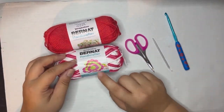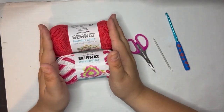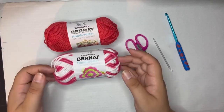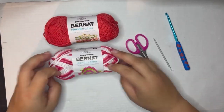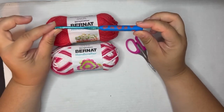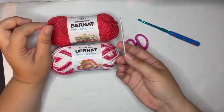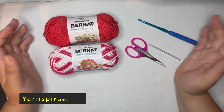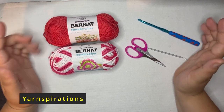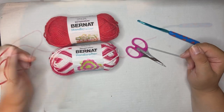Today we're going to make the daisy wheel dishcloth. What you're going to need is Bernat Handicrafter Cotton yarn in two colors — I have red and azalea — your hook, I'm using a 5.0 millimeter hook, a yarn needle, and some scissors. If you want to follow along you can get the pattern off of yarnspirations.com, link in the description box below.